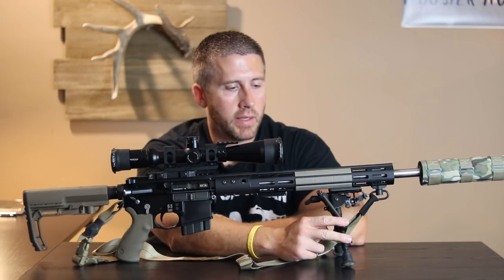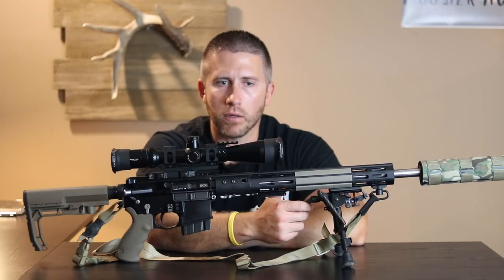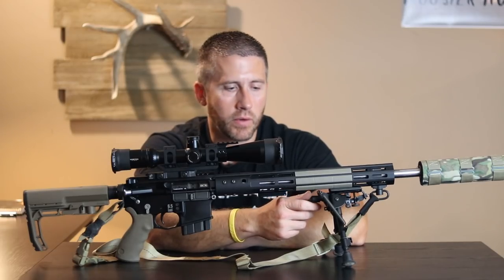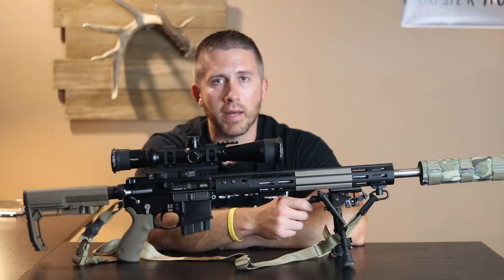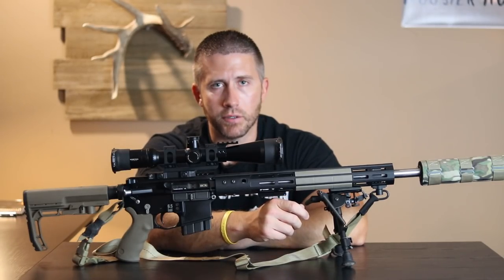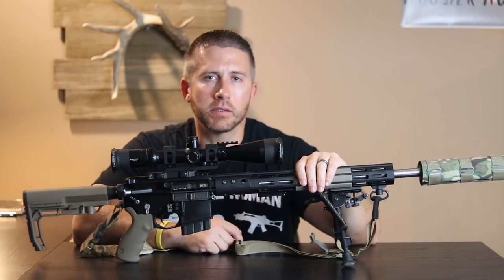This is the Harris Bipod. I do have the extended throw lever on it — it's just easier than that little twist knob; you actually have a lever to give it tension and then loosen it up.